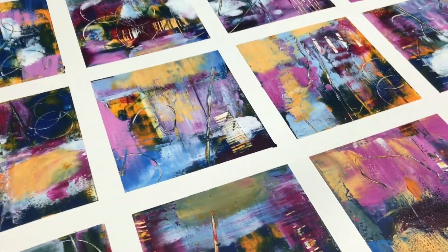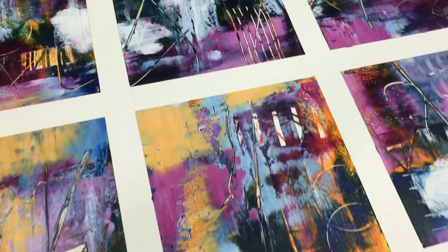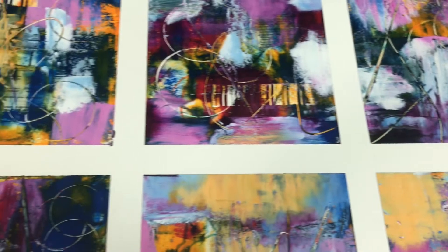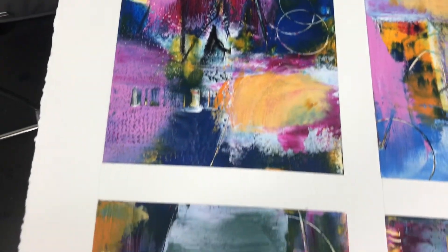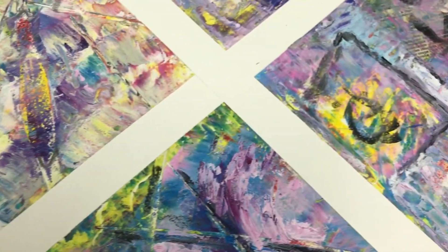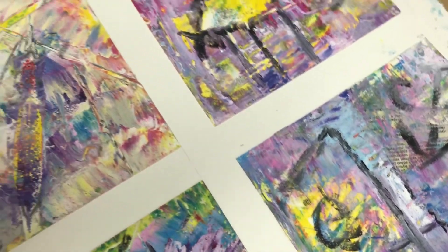Here's another one — again a primary palette, this time with quinacridone magenta as the red, and it gives a totally different color combination. There are interesting marks in here with circles from a biscuit cutter. This one has lots of texture and I love how the yellow from the first layer is showing through.